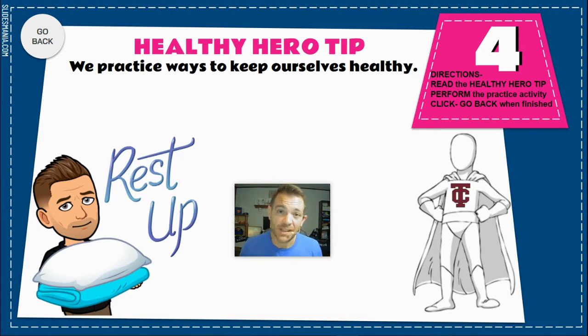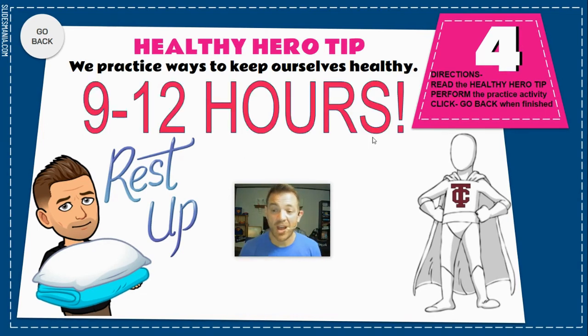Getting the right amount of rest helps your brain reset for the next day and helps your body repair itself. You're a kid, you're growing, so you need lots of sleep. The recommendation for the right amount of sleep for you is anywhere from 9 to 12 hours every day. Get the right amount of rest so you can grow, be strong, and healthy.